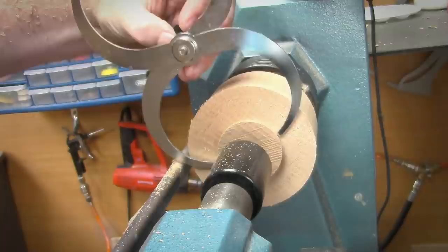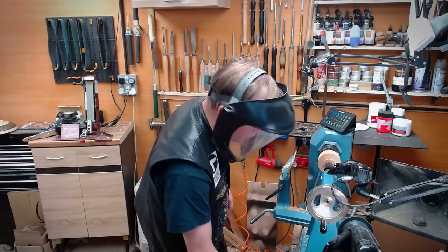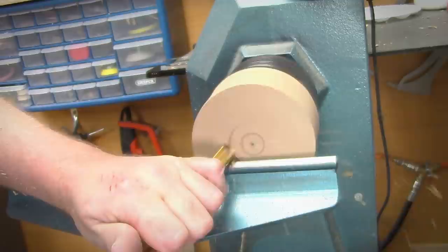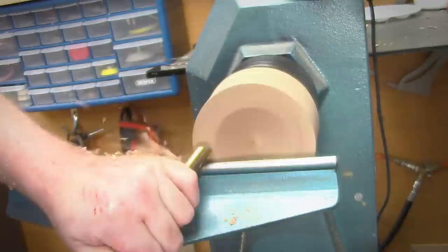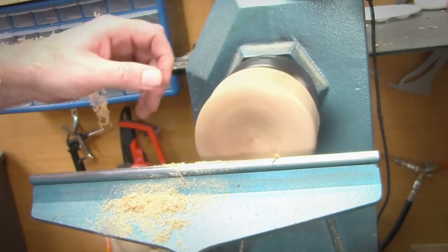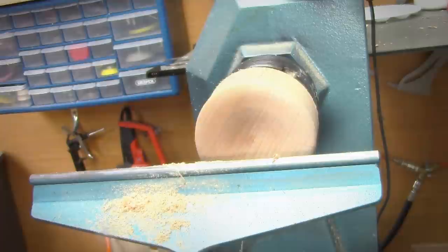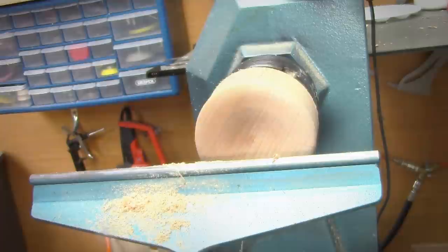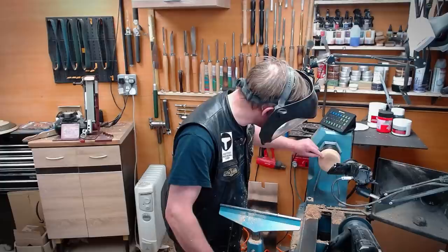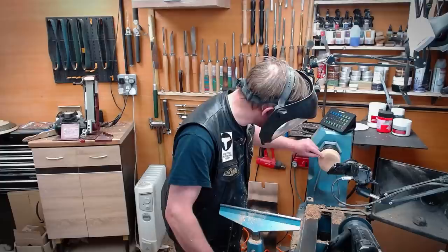So that's close enough. Now what you can do is reverse mount it and then we can look at turning the inside of it. There we are — that'll do now. I'm going to give that a very light sanding. This bit of wood split as well, so I'm going to run a little bit of CA glue in there — thin CA will sort that out.